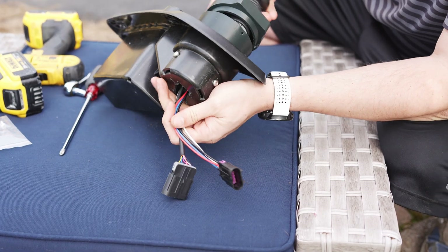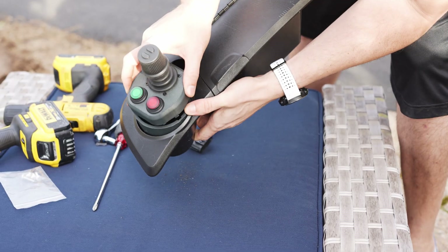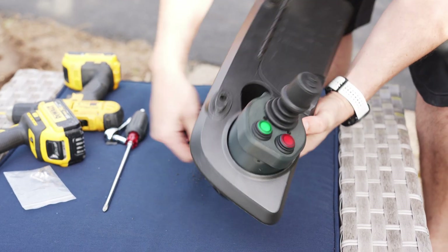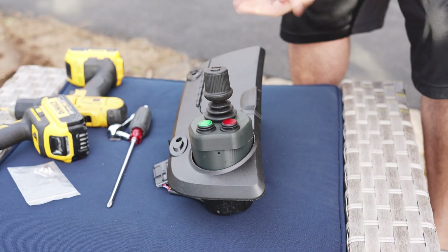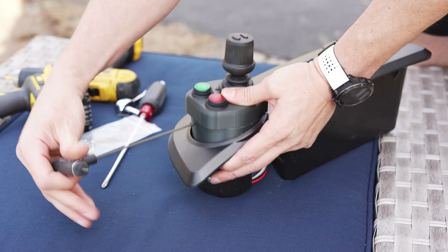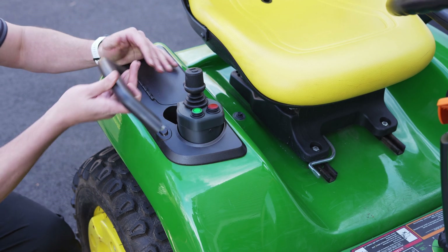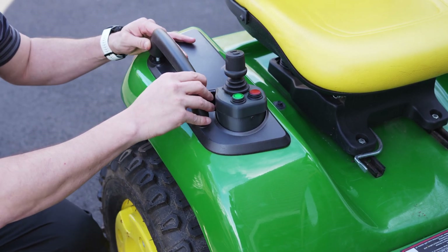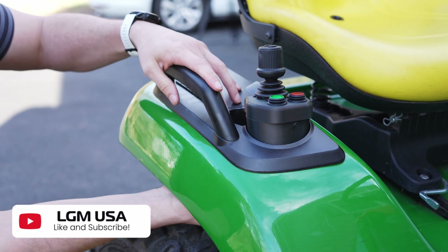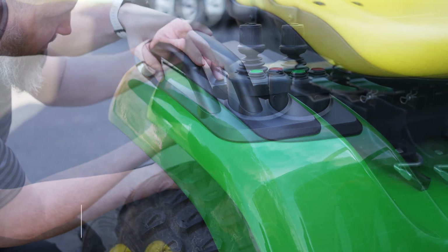Next, feed the connectors from the joystick top down and through the hole you cut. Attach the joystick top to the base by aligning the tabs with the grooves on the base. Twist the top into place and secure it using the provided M3 hex screw. Now, put the cup holder back on your tractor using the original hardware. Your joystick is mounted.